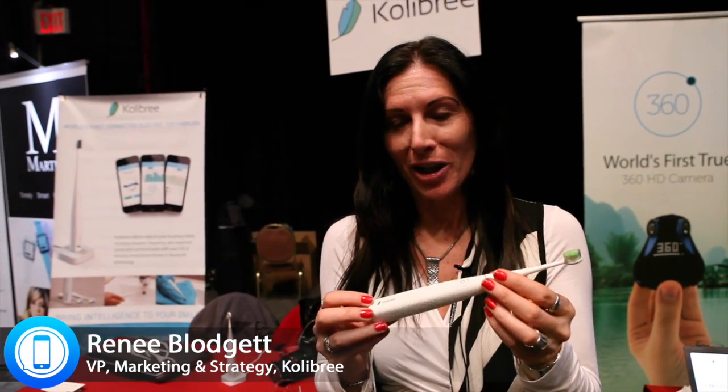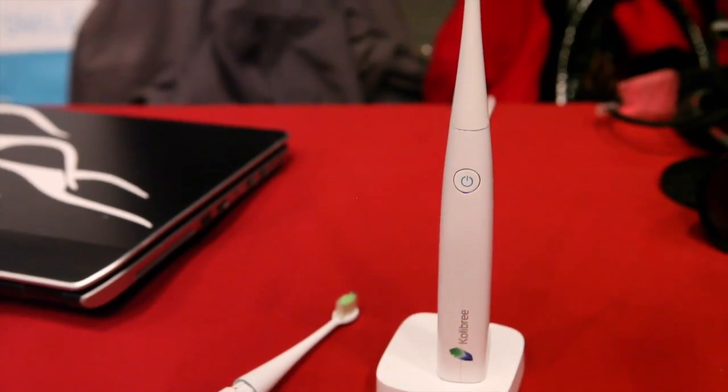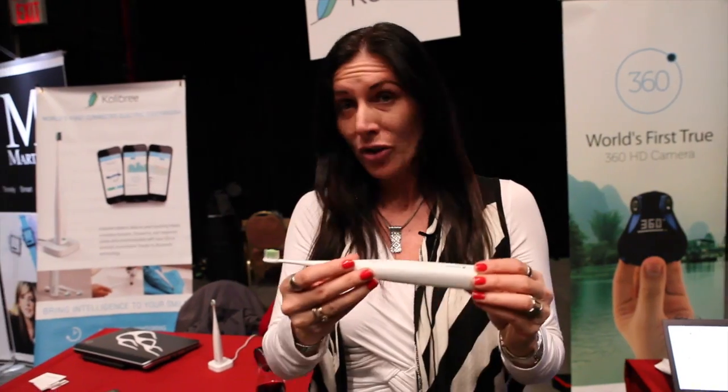We're looking at Calibri, which is the world's first electric connected toothbrush. It works just like a normal electric toothbrush using sonic technology, except that all the data about your brushing habits is actually going back to your Android phone. It also works on iPhone, and it tracks everything that you're doing in real time.